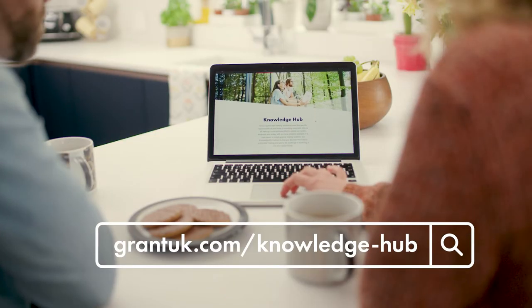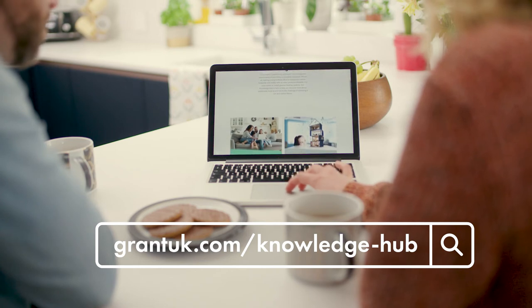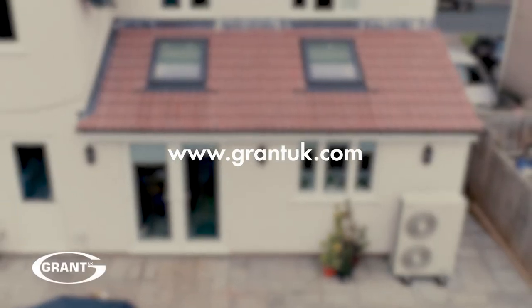For more hints and tips about living with your Gran Torona 3 heat pump, head to the Knowledge Hub on our website. If you need further support or need to contact the Grant UK team, visit GrantUK.com.